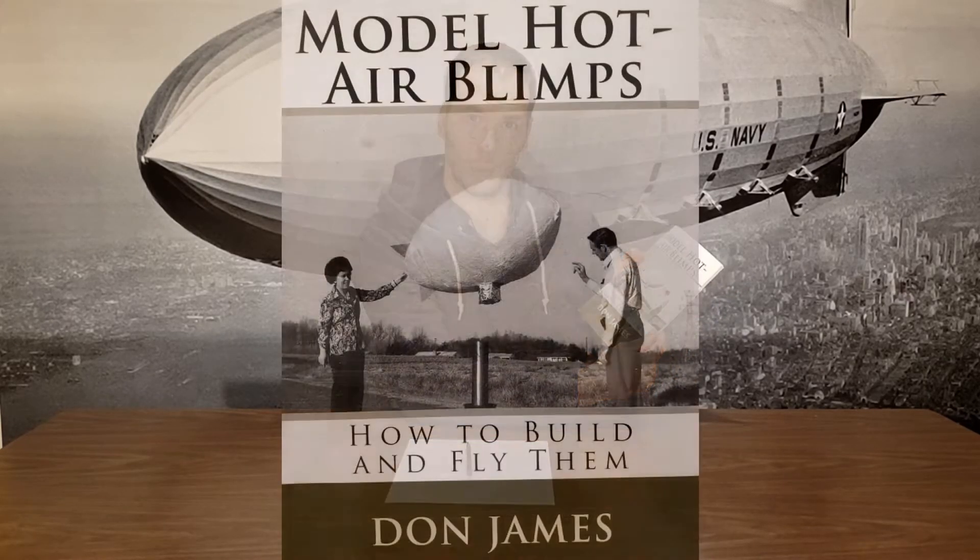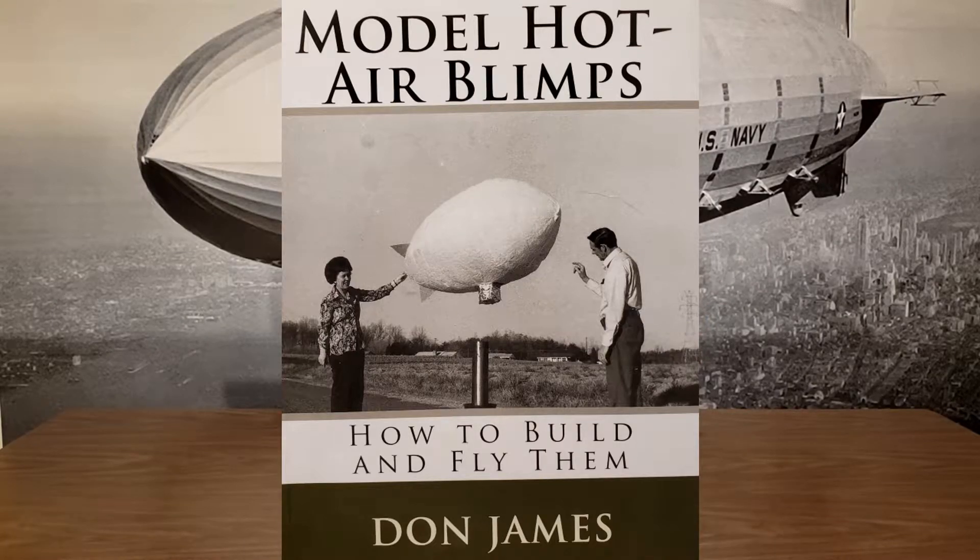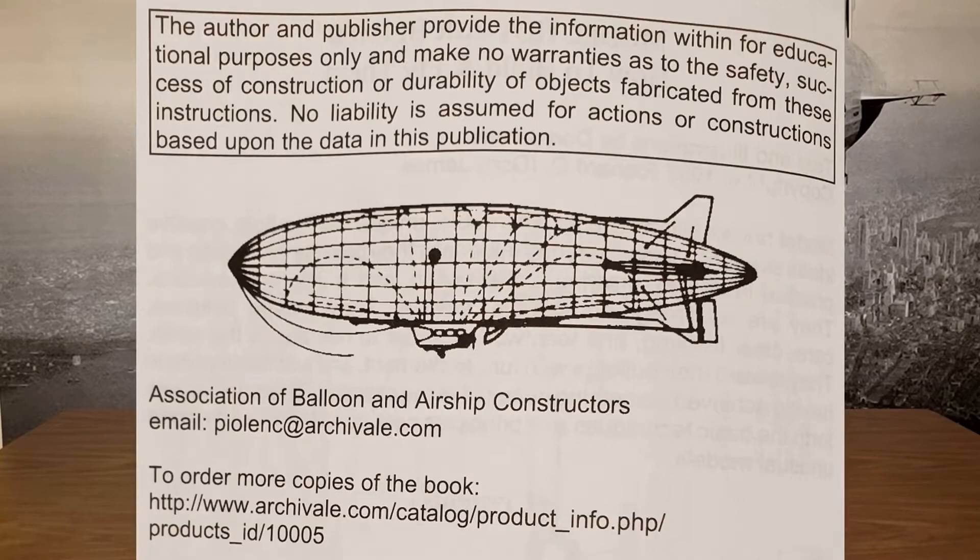For this project I'm using 'Model Hot Air Blimps and How to Fly Them' by Don James. It's a pretty good book. If you're looking for a copy, the publishers are the Association of Balloon and Airship Constructors. Here's the URL where you can get a copy — you can look it up online.